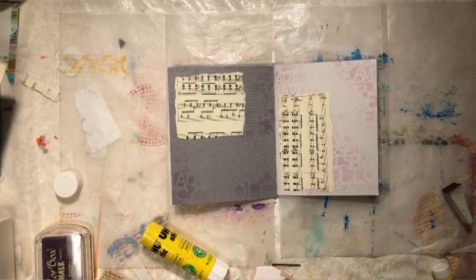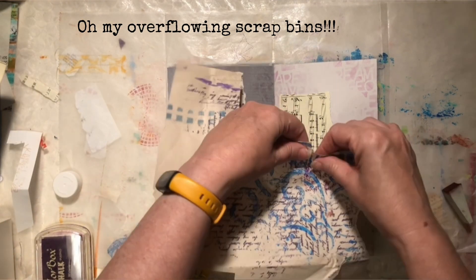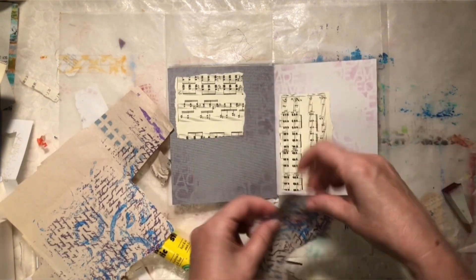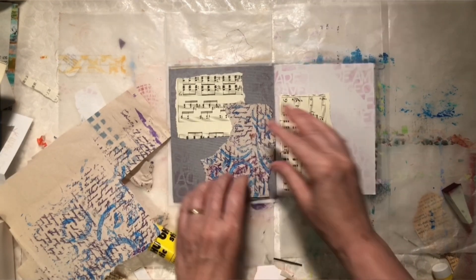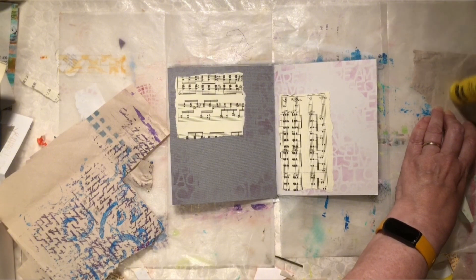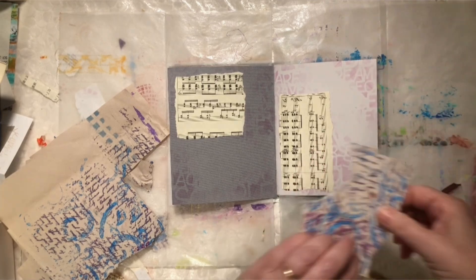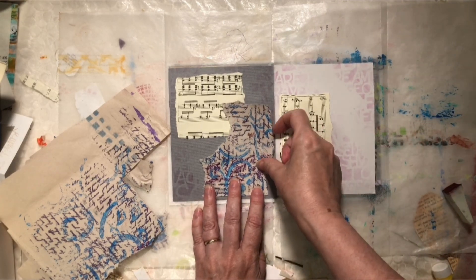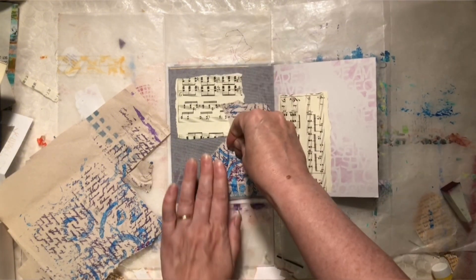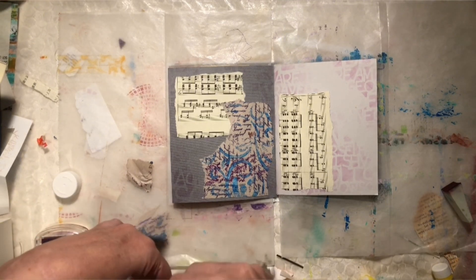Let me dig through my papers here and see what I have. I like this — it has a nice bit of the purple and the blue. Move it around until I like how it looks. And this is just a piece of the newsprint that they wrap things in for shipping, or if you go to a home goods store and buy something breakable. That's all this is. And it's a wonderful surface to work on because it is very forgiving.